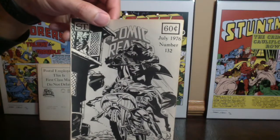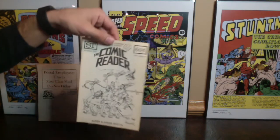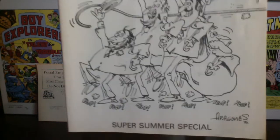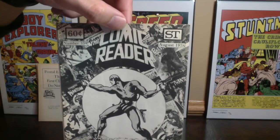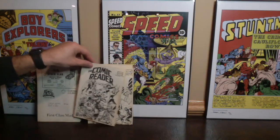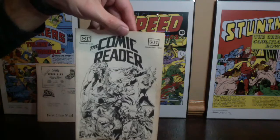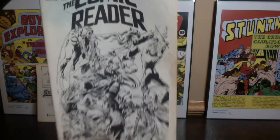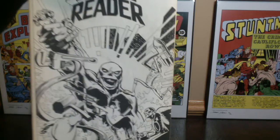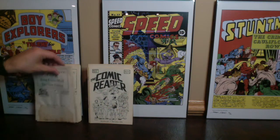Here's a Sergio Aragones cover — issue number 133. Don Newton on the Phantom — this is number 134 from August of 1976. Here is a Rich Larson cover with a little bit of tanning on the side — number 135 from September of 1976. Here is a Walt Simonson cover from October of 1976. This one has some water damage on the back — maybe that's what was going on with the front too.